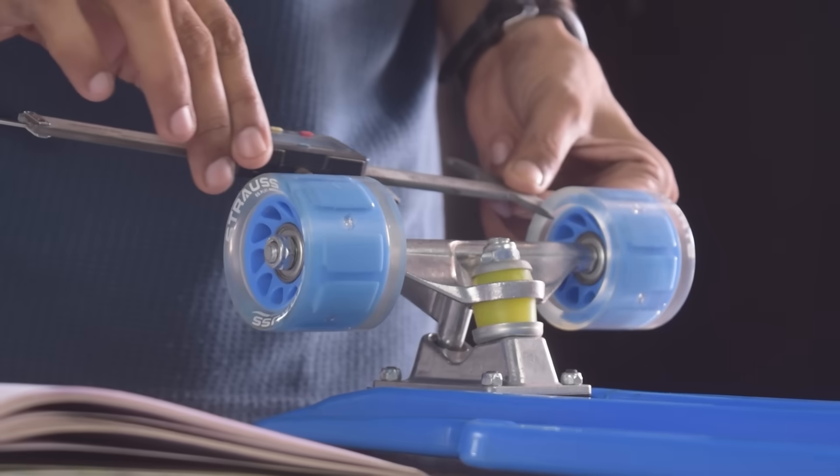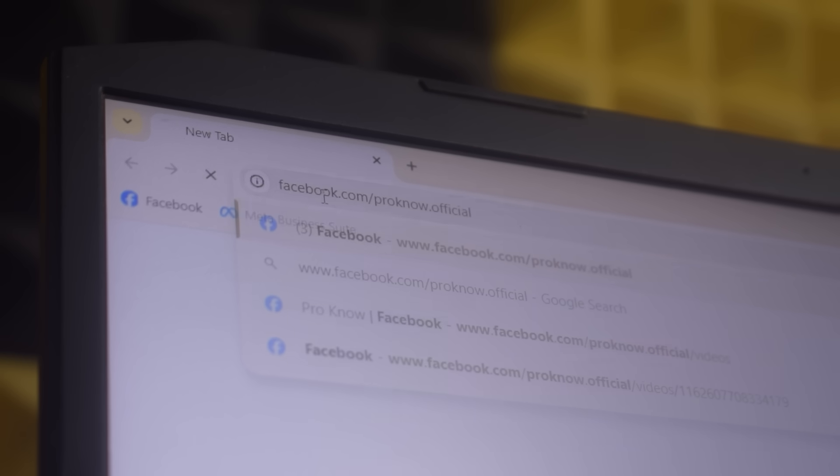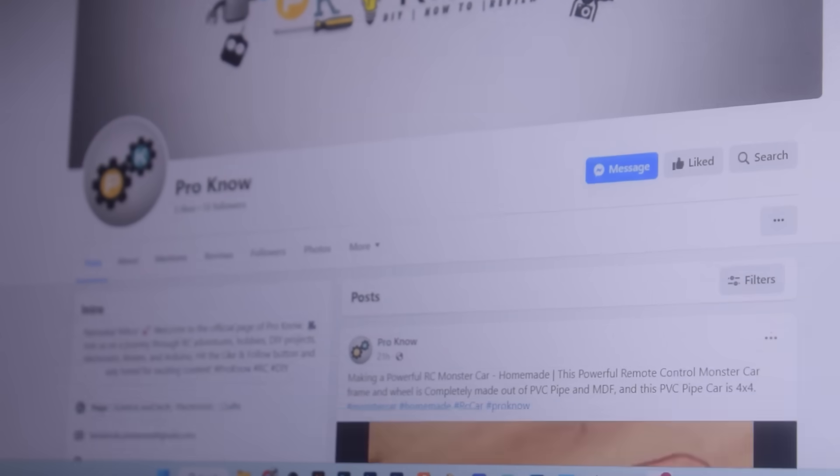Namaskar Mitro, we have a lot to cover in this video so don't skip any part and watch till the end. Also, if you are a Facebook user then please consider following us on our Facebook page.